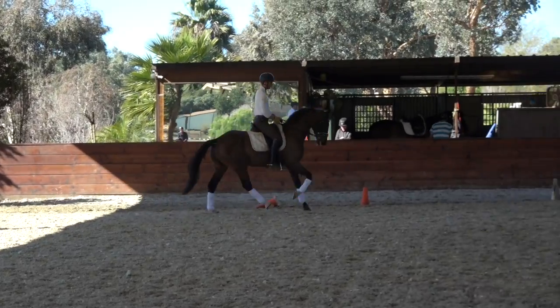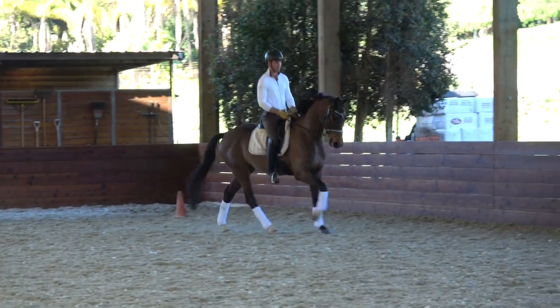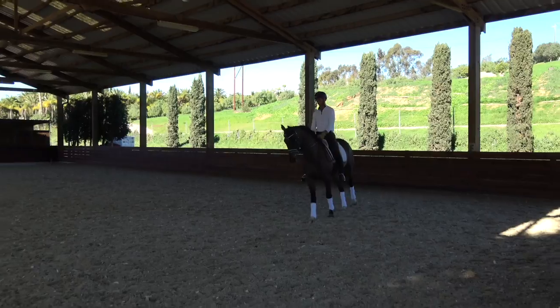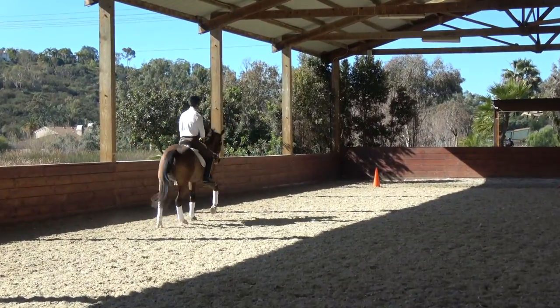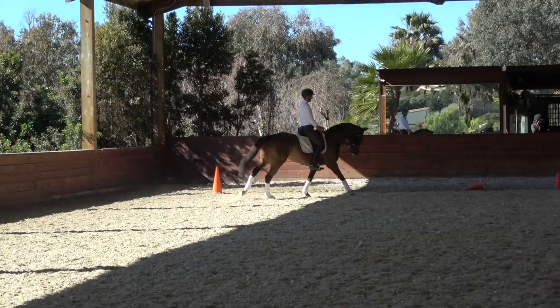Working on getting him straight and getting the canter going. Using my outside rein trying to keep the shoulders aligned in front of the haunches, so instead of the haunches coming in, he stays straight on the outside rein with shoulders in front.